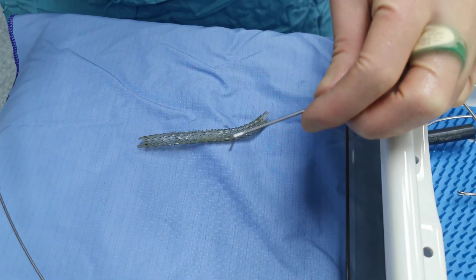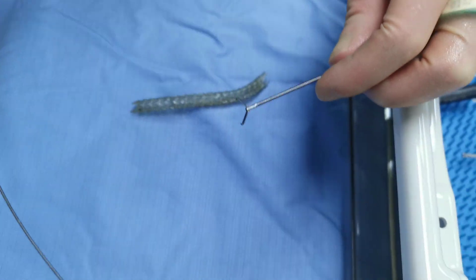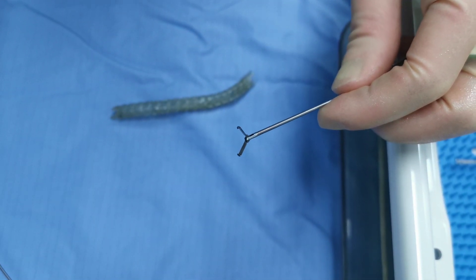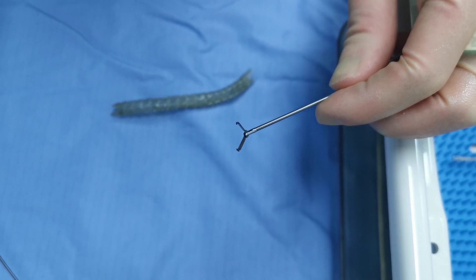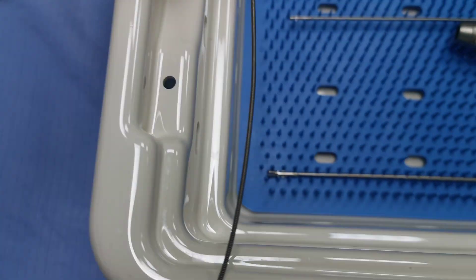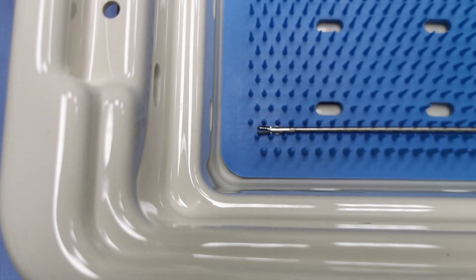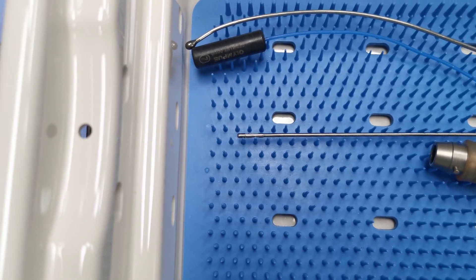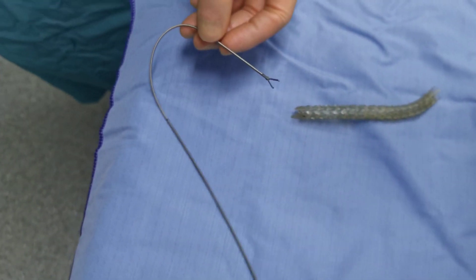Normally you'd remove them using one of these rat tooth forceps, which literally have very sharp teeth on the end — that's the only way you can really grab this to remove it. If you use the normal graspers that come with a cystoscope, or biopsy forceps, you'll find they don't have sharp enough teeth and they'll just slide off when you try to grab it.